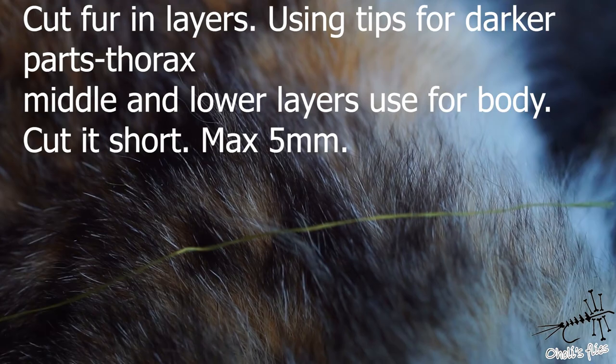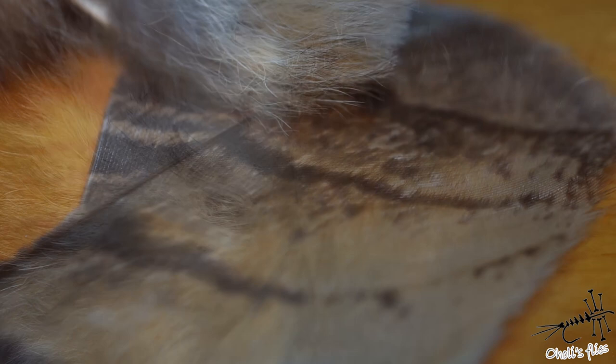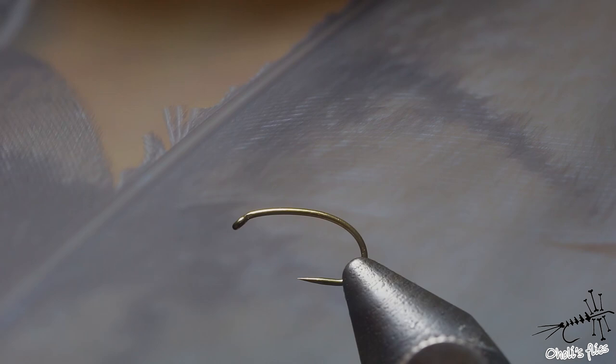The dubbing is made with fur that's very fine and soft — it's castorex rabbit. For the wing case and body cover I'm using owl wing, as you can see — very nice structure and a very nice coloration.